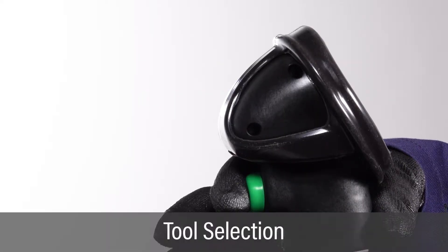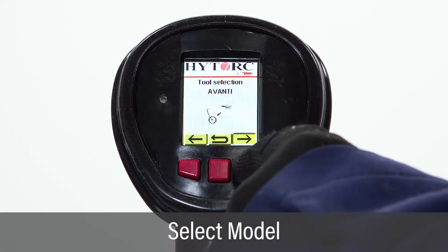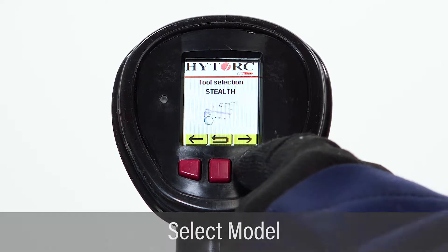Push the green trigger button to select and display the tool selection screen. Scroll through preloaded wrench options and push the green button to select the model being used for this application.